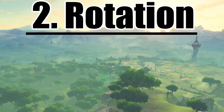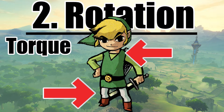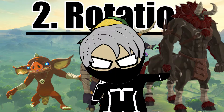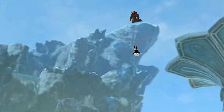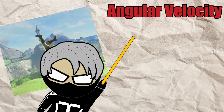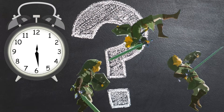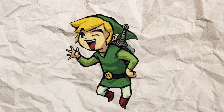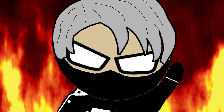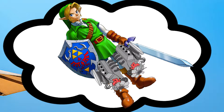Moving on to a very empowering element, we're going to take a look at the speed Link is rotating at during his backflip — the amount of torque his legs and torso are generating to spin him a full 360 degrees before he slashes up some moblins or whatever. When looking at Link's rotation, we really need to calculate Link's angular velocity, which is basically the speed he's rotating at to get his feet back to the ground the moment he takes off. We need to know exactly how much time it takes Link to touch the ground again after he's jumped. Due to Link's enormous jump power, it takes him a whopping 0.2 seconds.